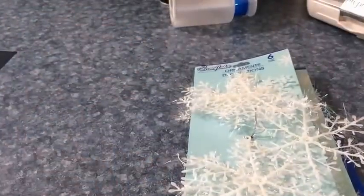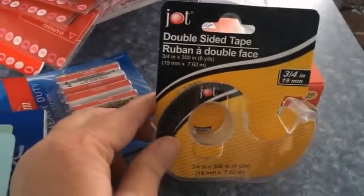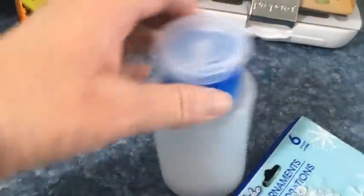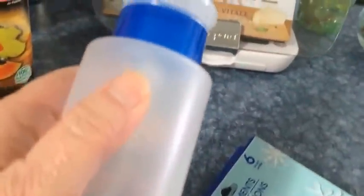Now I'll show you what else I got. I was so happy — well, not about this tape because I already had tape, but I'm gonna need more tape so I got that, and I got some more of the double-sided tape while they had it. And I was so excited — I found one of these dispenser bottles. I love these kind of dispenser bottles for my toner and stuff, and they only had one but I grabbed it.